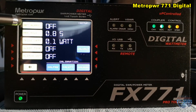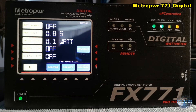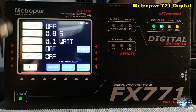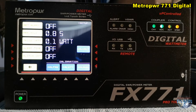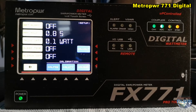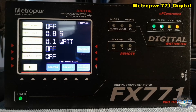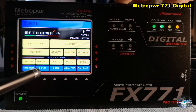You can set up the power meter with trigger and screen saver and so on. I have the screen saver off because I am always using this power meter and I need the screen — that's the reason why my screen saver function is off. And you can set up an alarm for high SWR and so on.